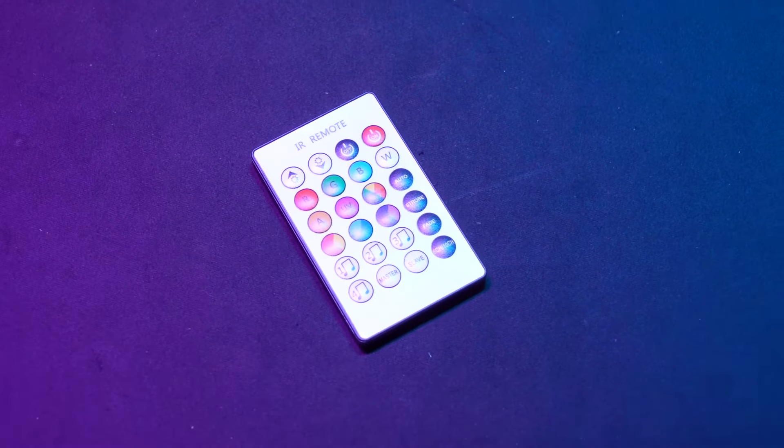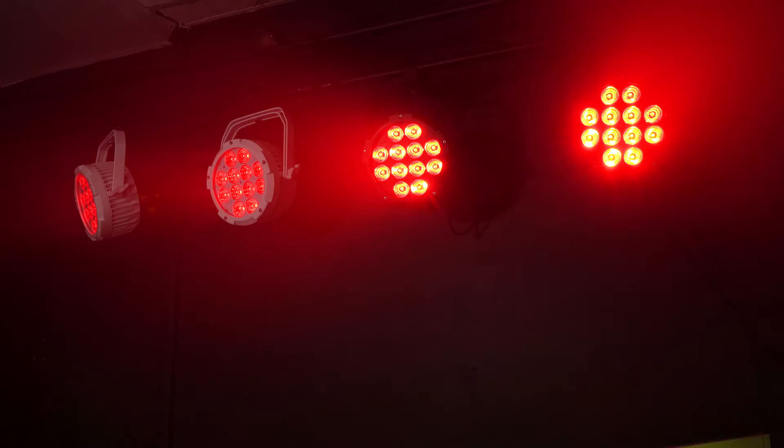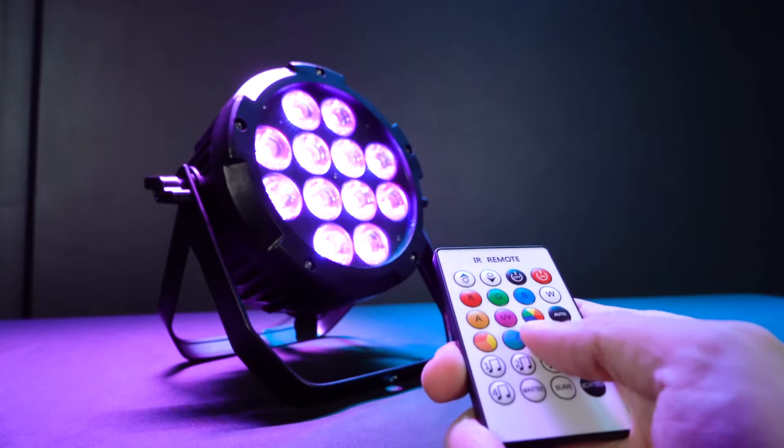Also included is an eight-foot DMX cable to daisy chain multiple lights together or to connect to a DMX controller, and an IR remote. One remote can control multiple Wet Par Pros — for example, you might have 10 of these lights throughout your party room, and you can take this remote and select which color you want all of the lights to be.